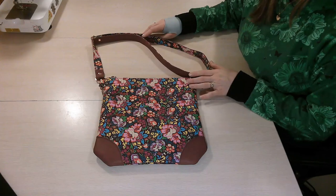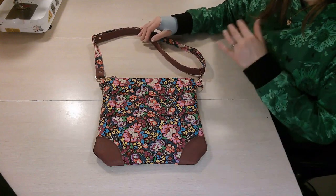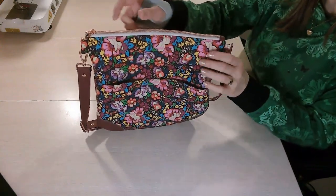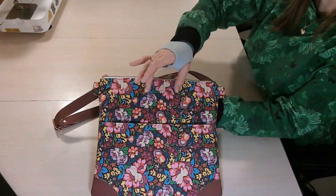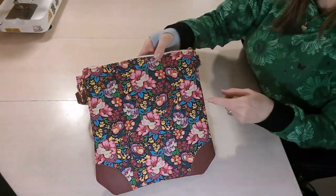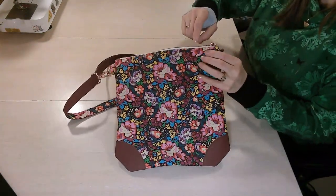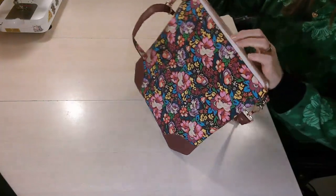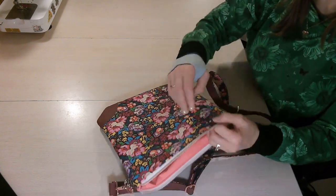Let's discuss some features of the Summer's Crossbody Bag. It has an adjustable strap so you can wear it crossbody or on your shoulder. On the front there's a flap with a magnetic snap, and at the top there's a spot for a name label. On the back there's no pocket, but you could add the front slip pocket or a zipper pocket to the back using the same instructions as the interior zipper pocket. There are accents on the bottom, and inside there's a zipper pocket.